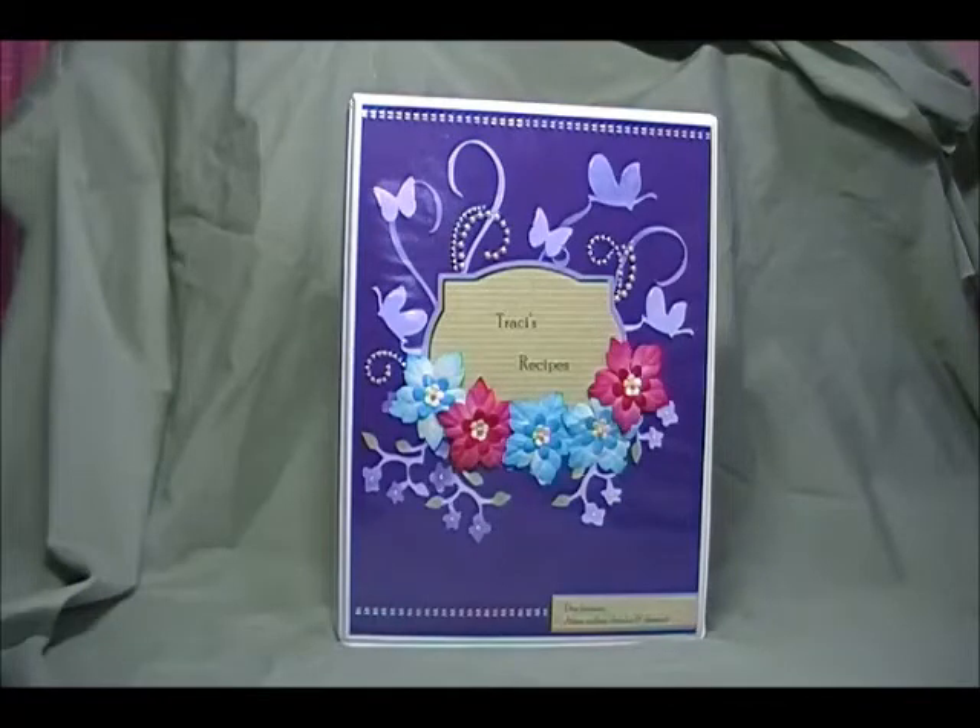I have found that turquoise is like a great neutral color. If you're digging through your stash trying to find a flower or something to go with it, grab that turquoise because it is a fabulous color and goes with everything. So I put a couple of those in and had to add a couple pink ones just to give it a little something, and I think it turned out beautiful.